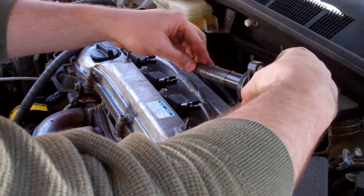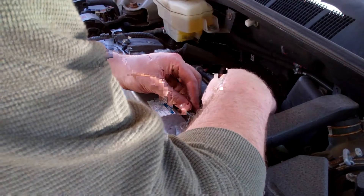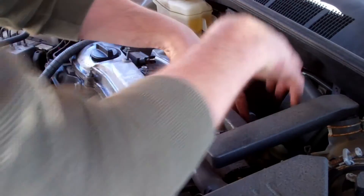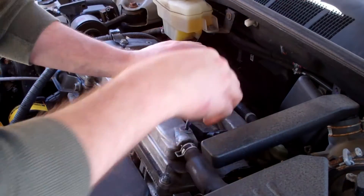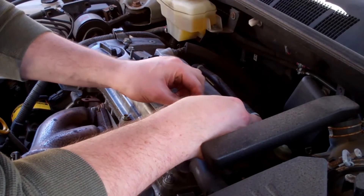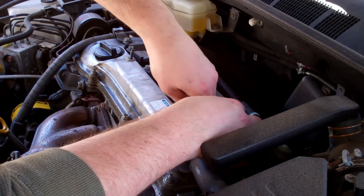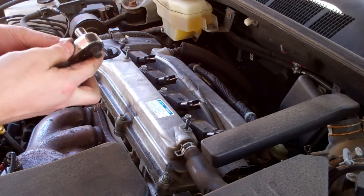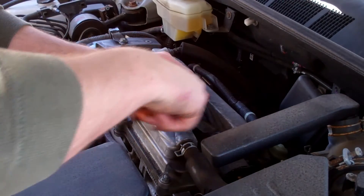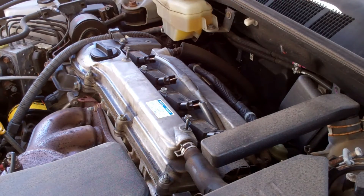Alright, now that the spark plug is tightened, I'm just going to put this coil back on. Carefully — drops right in. This is too easy. Just put the bolt back in, spin it on. Tighten it nice and snug, nothing major. Now just walk down the line and finish the rest and you're good to go.